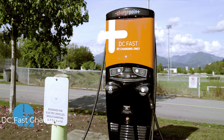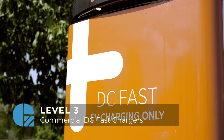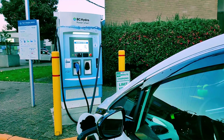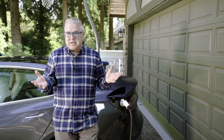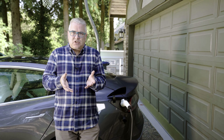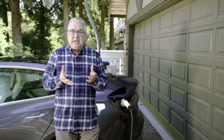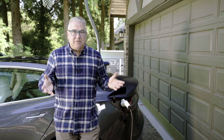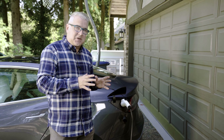Level three chargers are typically the fast charger roadside stations being built all over the place. Level three is fantastic because in most cases they can charge an EV up to 80% within 30 minutes — Tesla even faster.